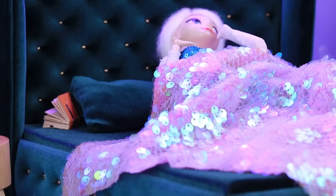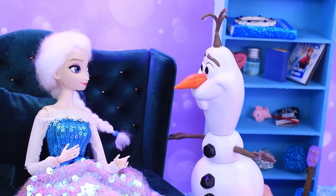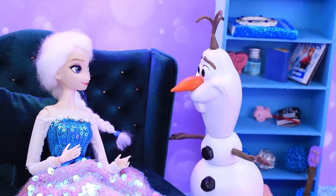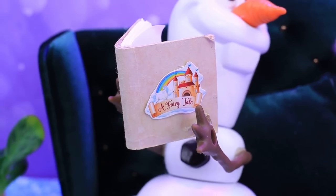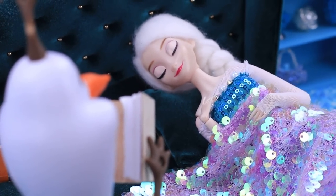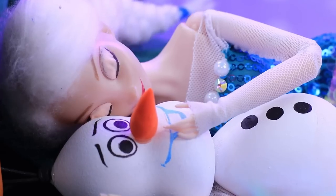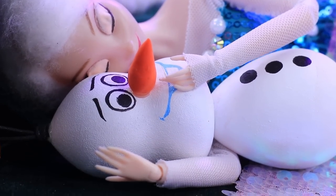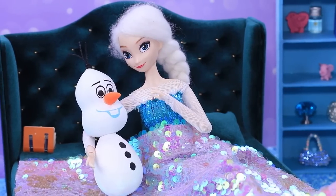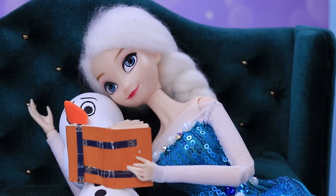Elsa can't sleep — the poor girl tried reading and counting snowflakes but still couldn't fall asleep. Maybe she could call Olaf. 'Snowman, could you read me a fairy tale and help me fall asleep?' — okay! It worked — Elsa finally fell asleep. This squishy snowman can keep an eye on her. The snow queen slept until morning — oh, what a soft snowman! Let me read to you now.